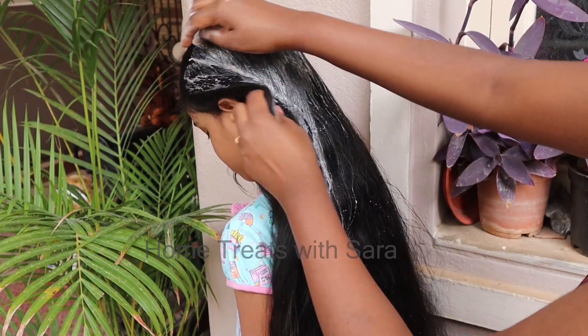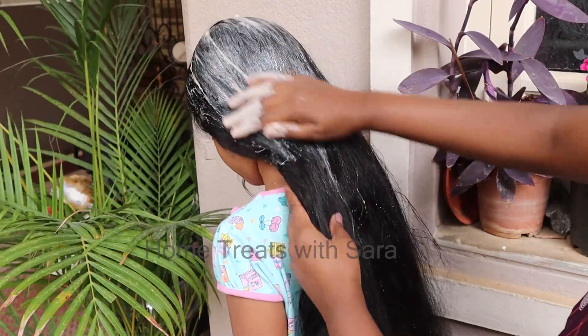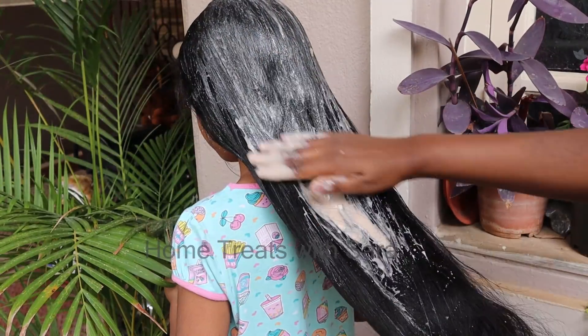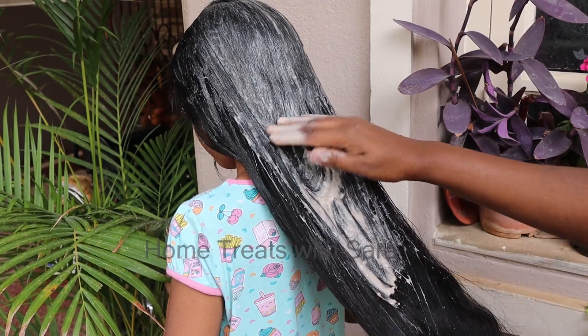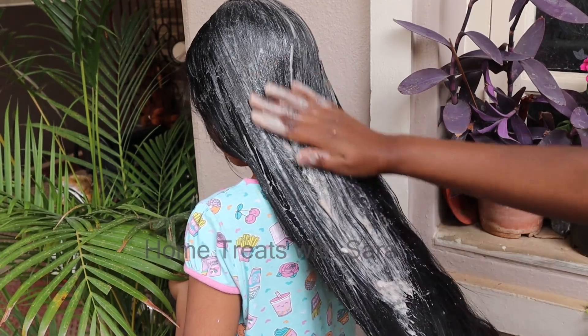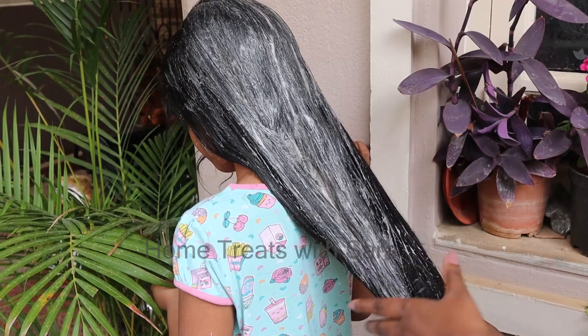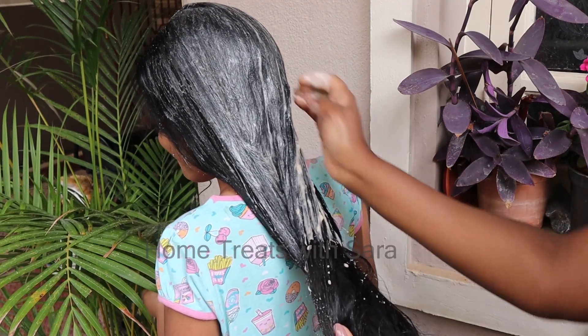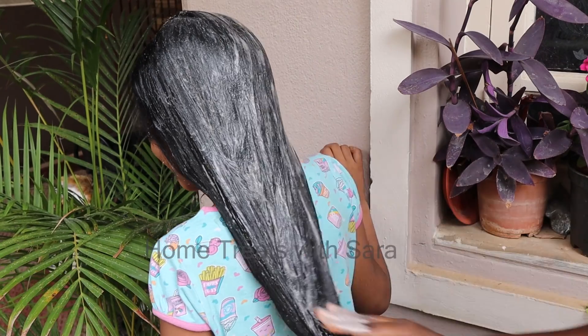Some important points to note: this hair mask is for kids above 5 years. Please consider your climatic conditions before using hair masks or hair packs. Second point — if your kids are having any sinus-related problems, kindly avoid using hair masks.